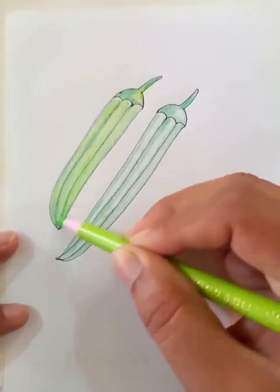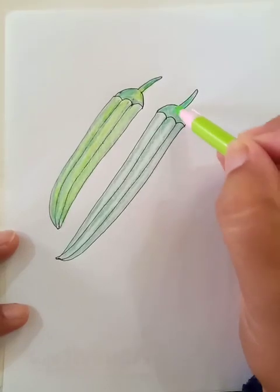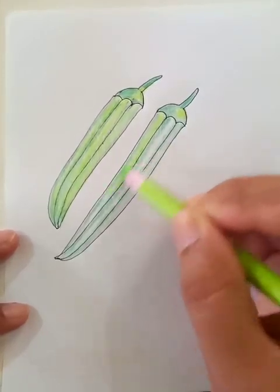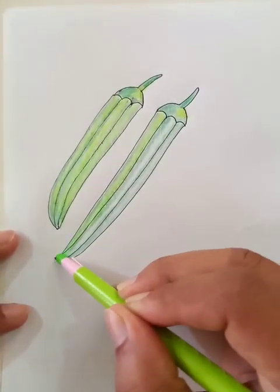So the ladies finger at the left side is almost done for the color part. Now we're going to put color for the right side — the bigger one.